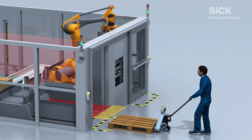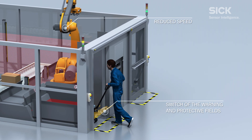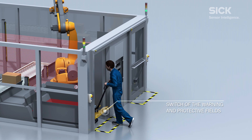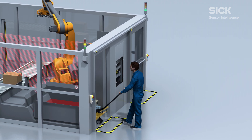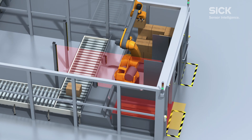Without using any physical guards, a pallet can be positioned safely in the machine area in an uninterrupted process, while the robot carries on working, ensuring maximum plant productivity even in compact areas.